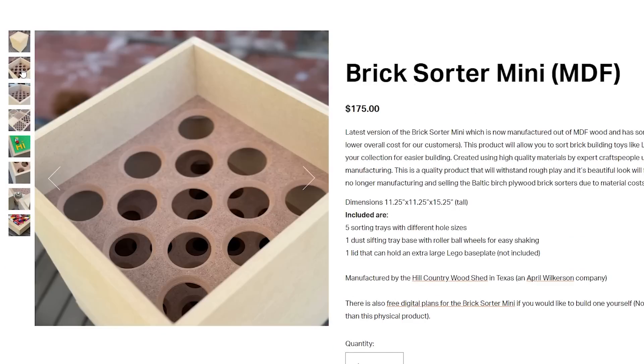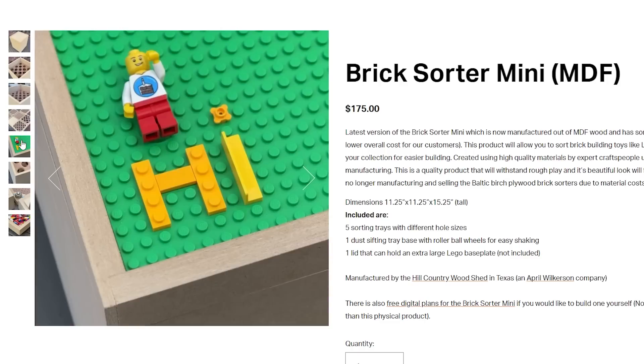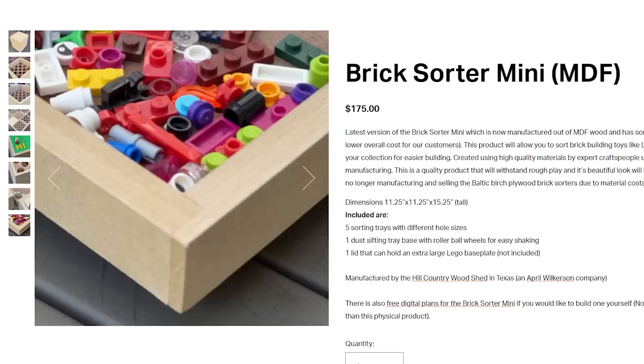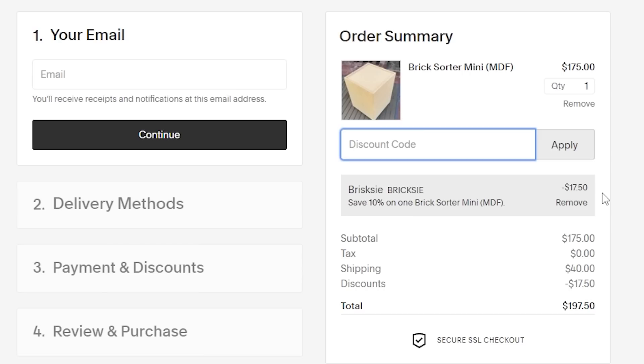This one here looks pretty awesome — pretty high quality. Even the top of it looks like it's the same size as a base plate, so you can put a base plate on top of it. If you are interested in one of these, I actually have a discount code that'll save you 10% upon checkout. It's BRICSI in all caps. By using that discount code, you help support the channel, and also by purchasing these you help support two companies — Pete from PeteSquared23 and also the Woodshed who actually made this product.